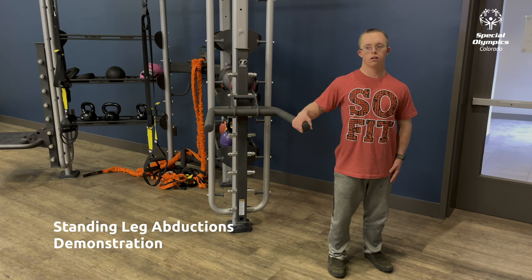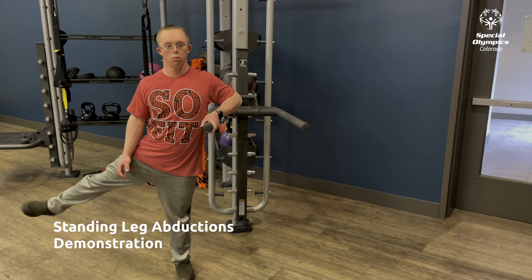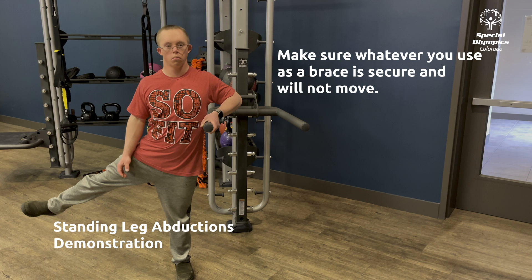The next exercise is standing leg abductions. Using a sturdy chair or other sturdy item to balance yourself, raise one leg out to your side. Do this for 15 seconds on one leg, then switch and do 15 seconds on the other leg. Make sure whatever you use as a brace is sturdy and will not move during the exercise.